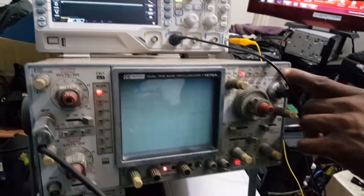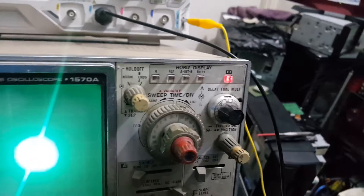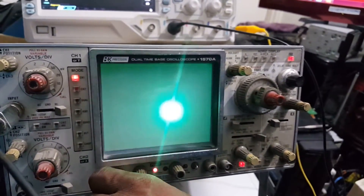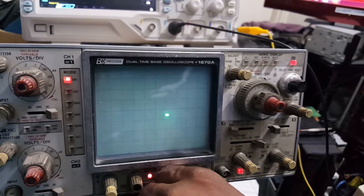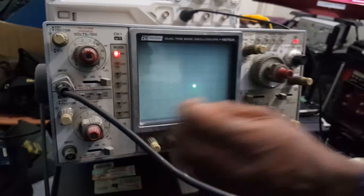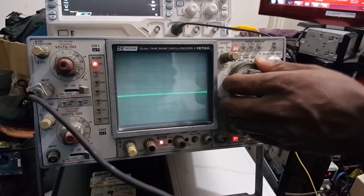We are going to go to X and Y. As you can see we are on the X and Y section. This is a 4-channel oscilloscope. This is the beam that we are working with. Let me turn down the intensity — this is the brightness. Getting a perfect circle. This is channel 1, channel 2, channel 3, channel 4. This is the speed/time — how fast you want your signal to come in.